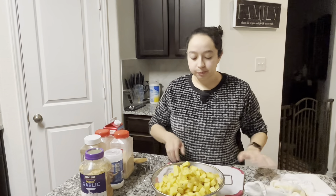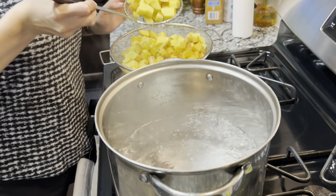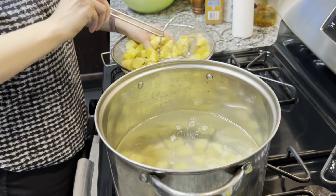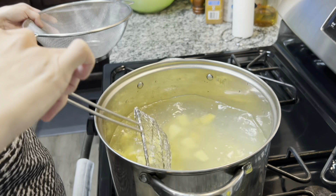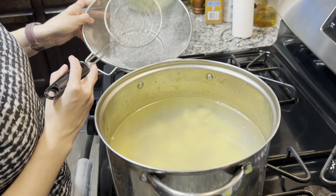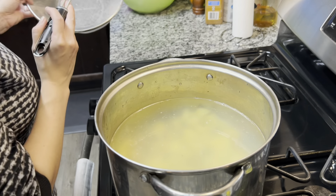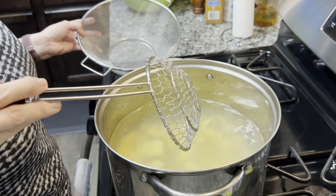Now we have all the potatoes cut up, so we are going to transfer them to our pot. Okay, so we're at the stove and our water is boiling. I wish I could just throw all these potatoes in at once, but I don't want to burn myself, so I'm using the spider to drop in the potatoes. So we are going to get this back up to a rolling boil, so keep it on high. I'm going to put this colander in the sink because eventually we are going to strain out the potatoes — that's why I used it as our bowl, so we don't have to use another dish.